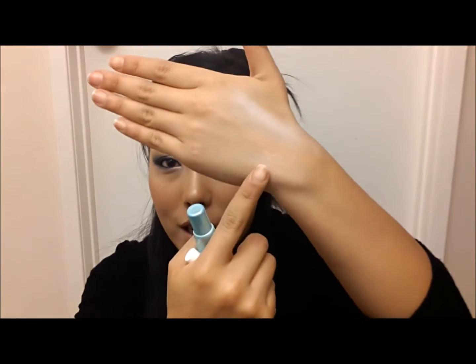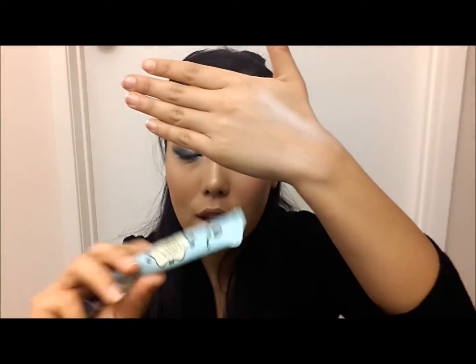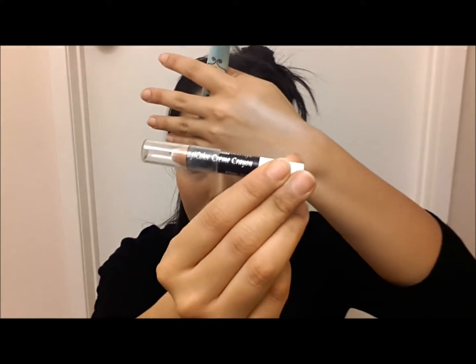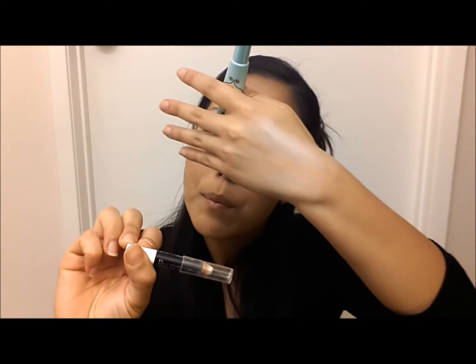I've already primed the back of my hand. I've primed the bottom portion with Too Faced Shadow Insurance — I don't have the Urban Decay Primer Potion, I ran out. And on top I'm using as a white base my Ben Nye Magic Color Cream Crayon, which is basically like the NYX Milk.